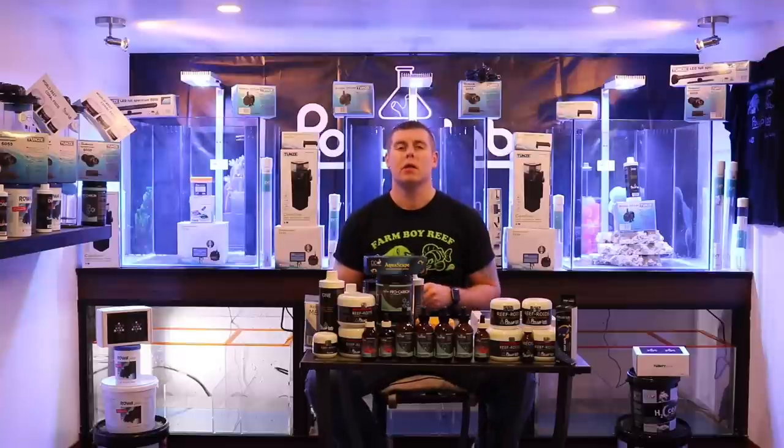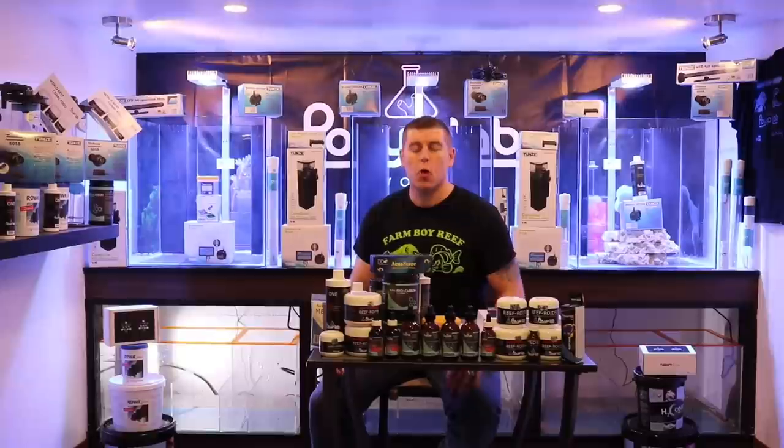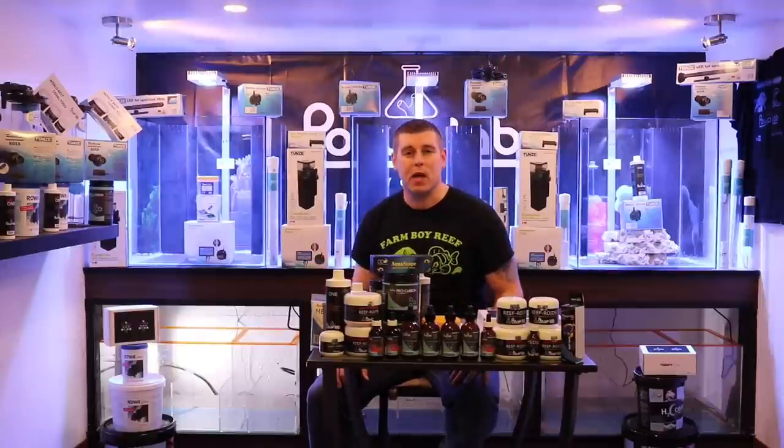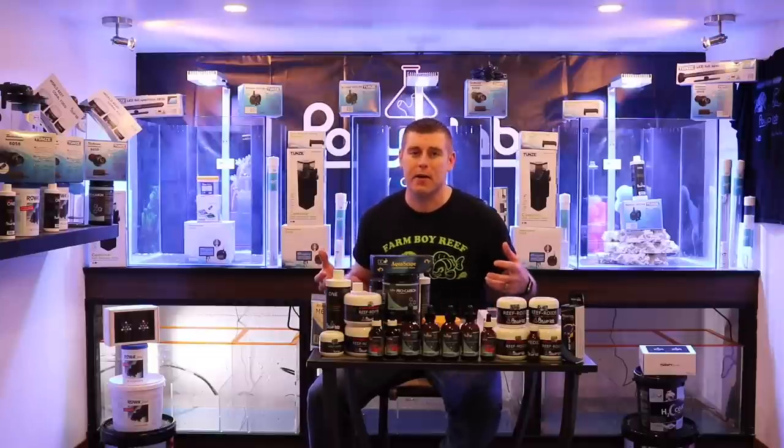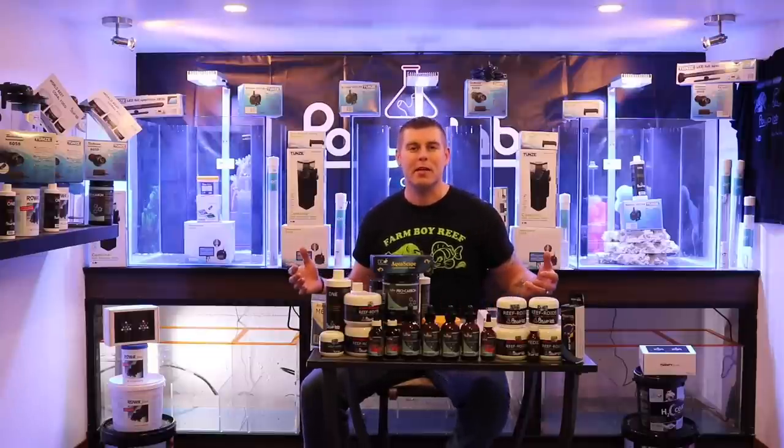This lab is designed for a one-year run. I will be doing a bi-weekly capsule on my Farm Boy Reef YouTube channel with an eight-hour live feed. I just want to thank Phil Gilbert, CEO of Polyp Lab, for making this possible. It's going to be a crazy year — please subscribe and hit the like button.